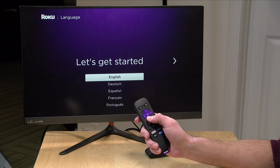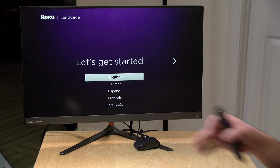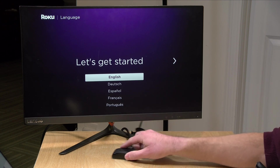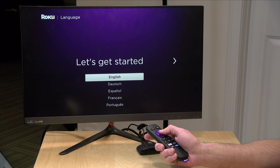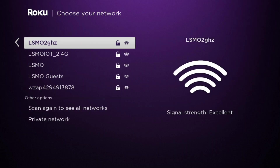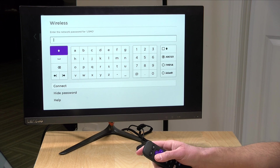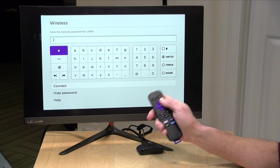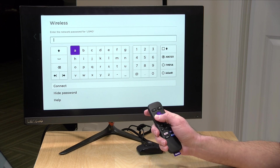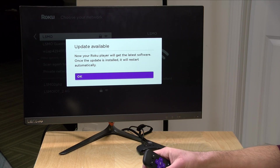Now it's asking us for a language and I can use the remote to browse through my options. I'm going to go with English, and remember the Roku is positioned in front of the television. Another option with the tape is to stick it underneath your TV if you prefer. After selecting the language it's going to look for our wireless access points. You connect it to your Wi-Fi, choose your network, and type in your wireless password with the remote. We've typed in my wireless password and it looks like we are now connected.